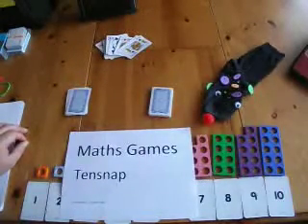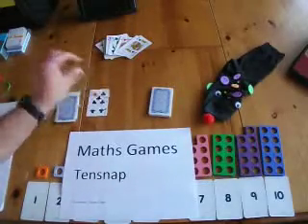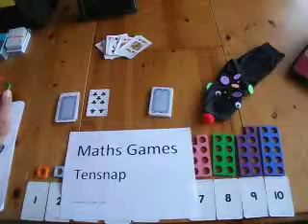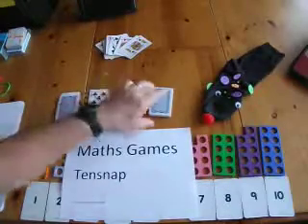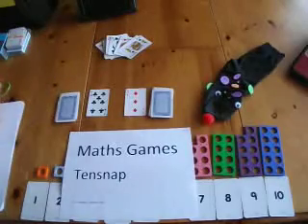Very simply, the objective is that children, like snap, place their first card and if they make 10, they shout '10 snap'.